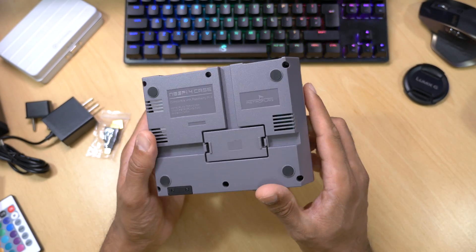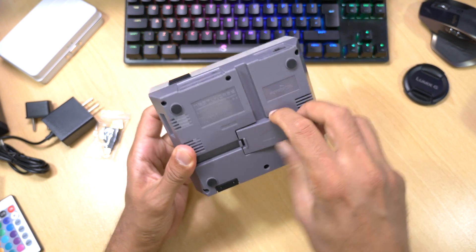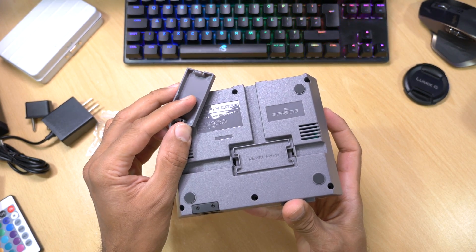On the back there's a secret little compartment where you can store all your SD cards — apparently this was an original feature. There's plenty of room for a few SD cards in there.